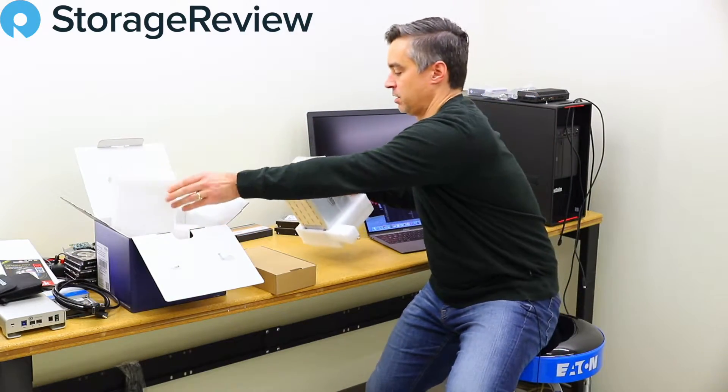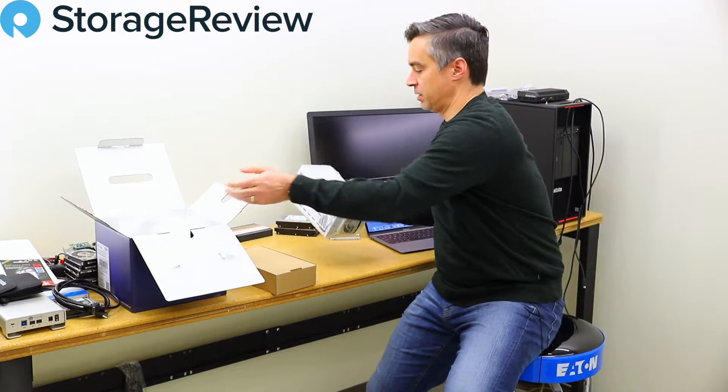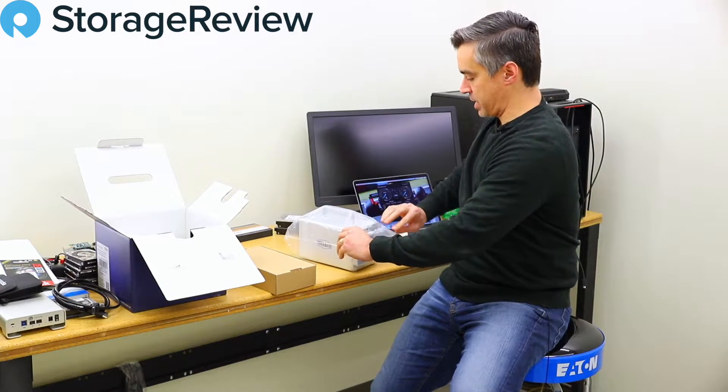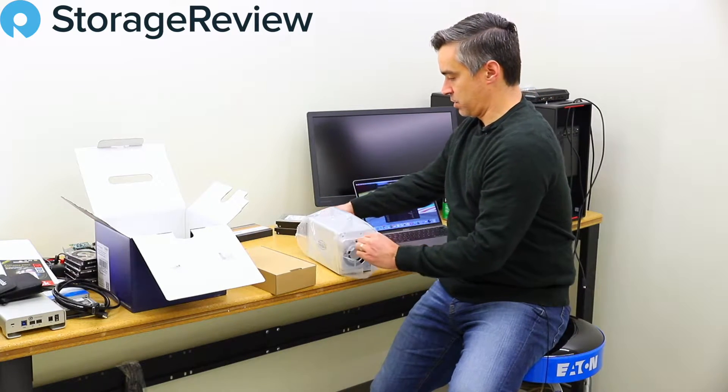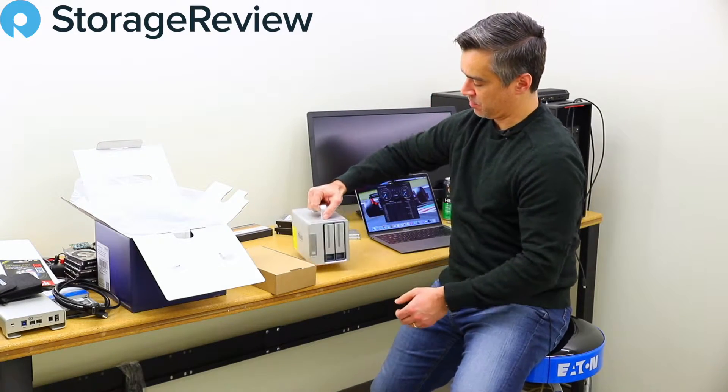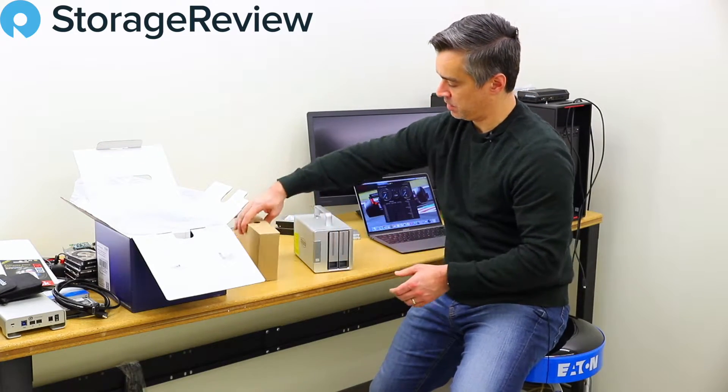It comes in this little bag, pretty well packaged with the foam. We've got the main unit here, and we can see it's a two-bay unit with a power button on the front.